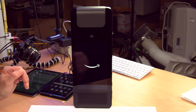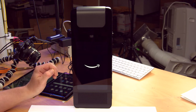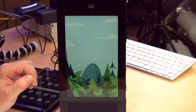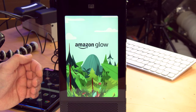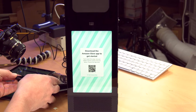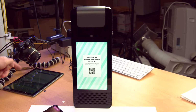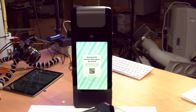Amazon logo showing up on camera nicely. The screen's bright enough — it's always a concern. A balloon! Amazon Glow. It just made a noise — it went 'bom.' It's asking me to download the Amazon Glow app to get started, which is something I did not do in advance. I did it on the tablet that's supposed to simulate the old person, but I didn't install it on this tablet. So let's do that.